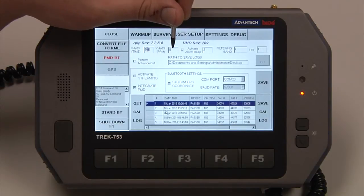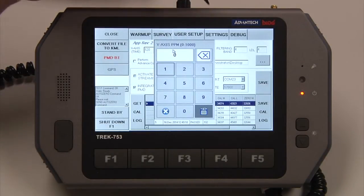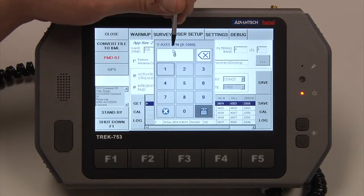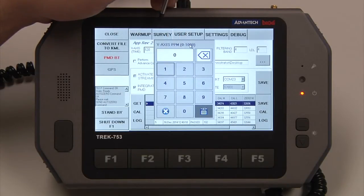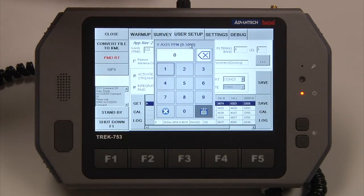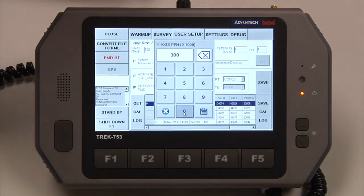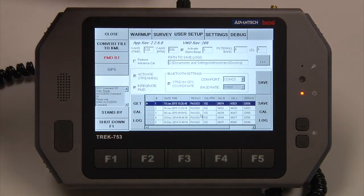The y-axis is currently set to zero — this is your gas concentration. This can be set anywhere from zero to 1,000 ppm. Note that if it's set at zero, that is the same as setting it at 1,000 ppm; it will automatically auto-range to 1,000 ppm. If you want to limit the max range, just type in whatever you would like — for instance, we'll do 300 and hit Save. Now our chart will automatically scale between zero and 300 ppm per meter.